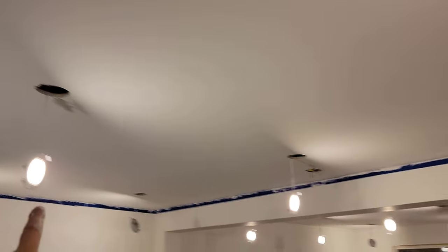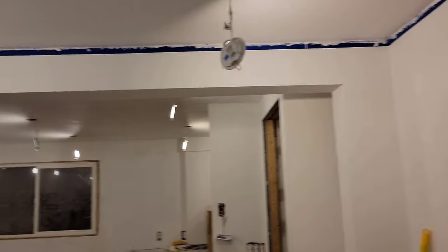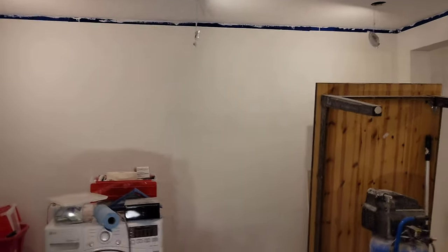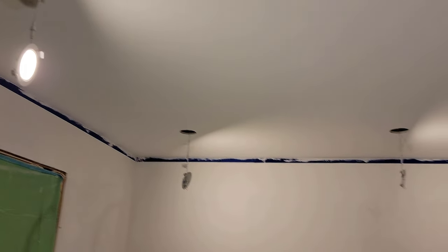Today I went around and touched up any areas where I thought I had not put enough ceiling paint in, so it's all a nice flat or matte white. When I'm staring up and doing the painting, all I can see are flaws. But hopefully, by the time the pot lights are put back in place and by the time anybody else looks up, they won't see anything.